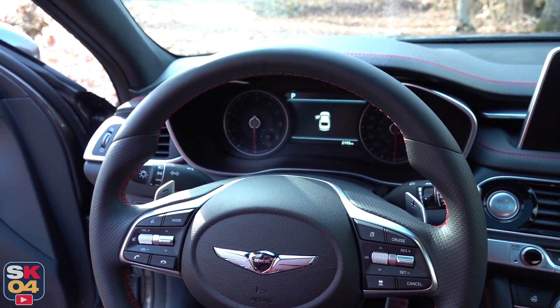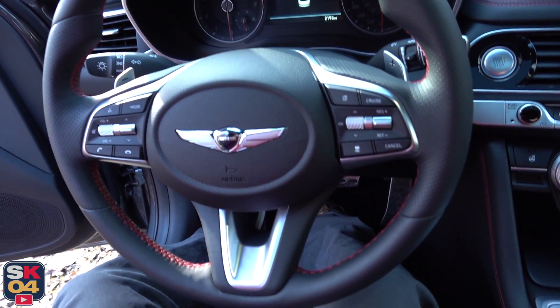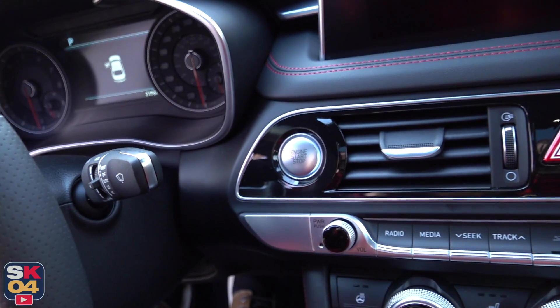To start, all you have to do is make sure you have the key fob within the interior, then put your foot on the brake and hit the dash-mounted button to go.